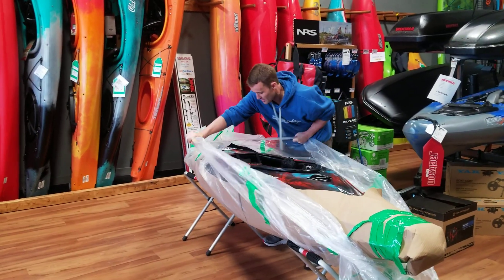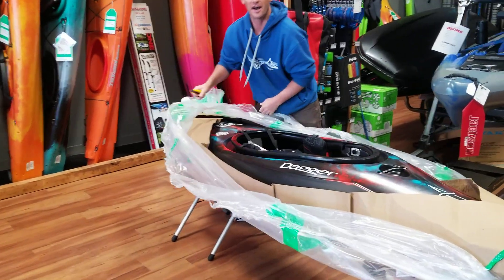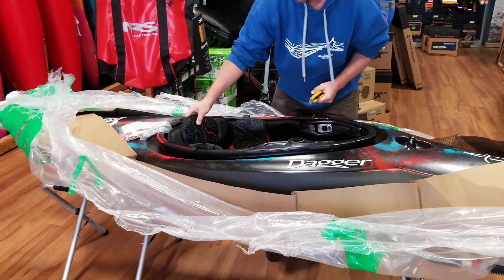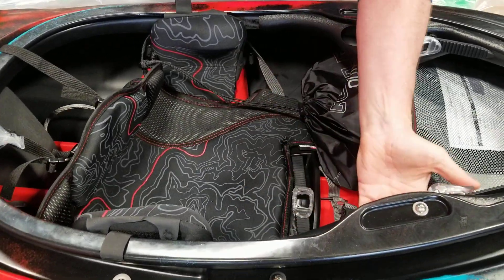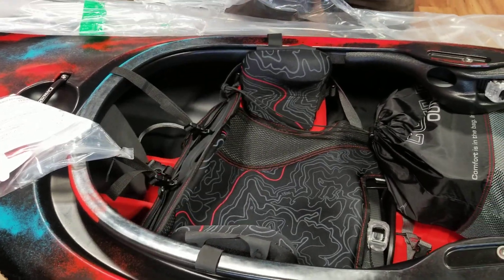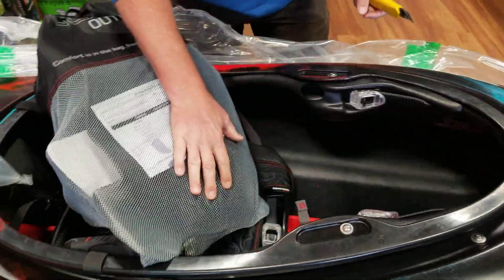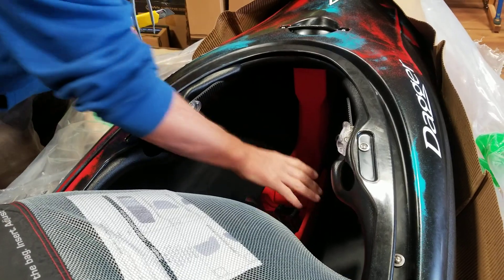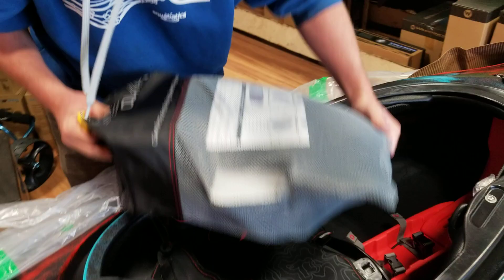So if you look inside, look under the hood here — we've got the classic Dagger outfitting, seen a little bit of a redesign. Basically we've got the rising seat here to support your hamstrings, get you nice and tight in the boat, bomber thigh braces, really nice backrest in there as well. Comes with a big goodie bag as usual. We've got the step-out pillar in here, so if you're deciding to use this on more challenging rivers and creeks, you've got that additional safety feature there — really bomber bulkhead there.